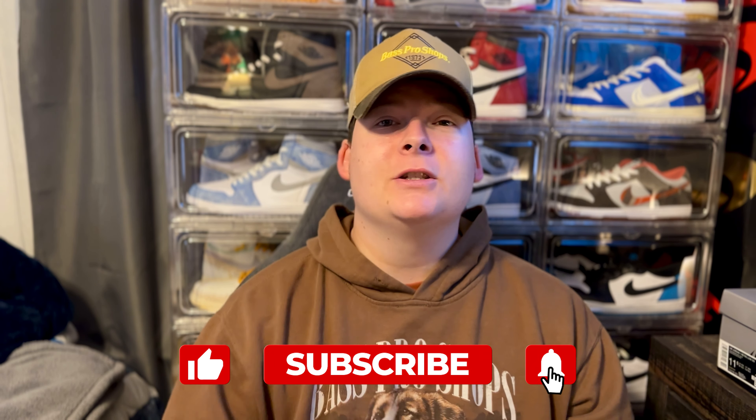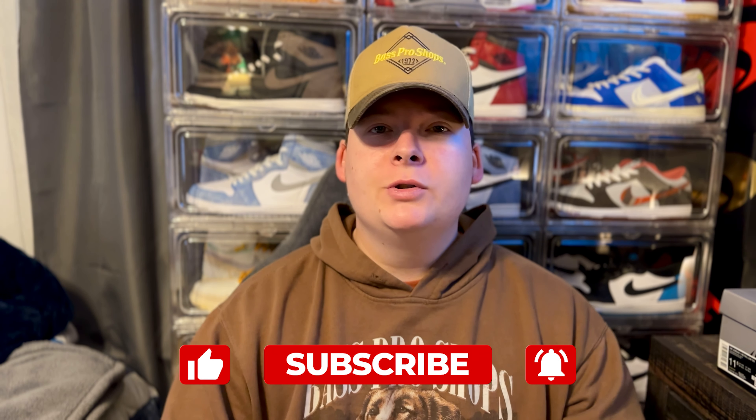Hey, what's going on everybody, my name is Dylan — you guys are chilling with Dylan — and today we got a brand new unboxing review for you guys on the channel.